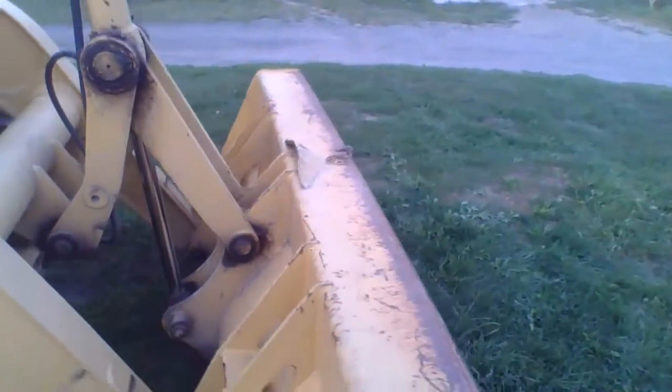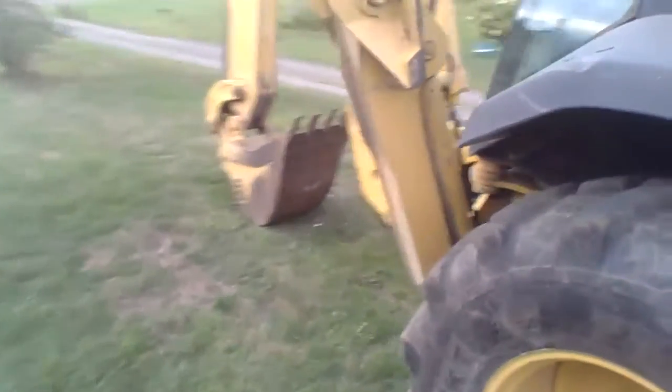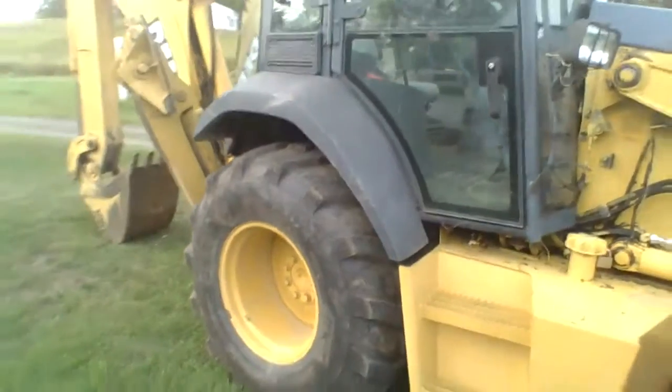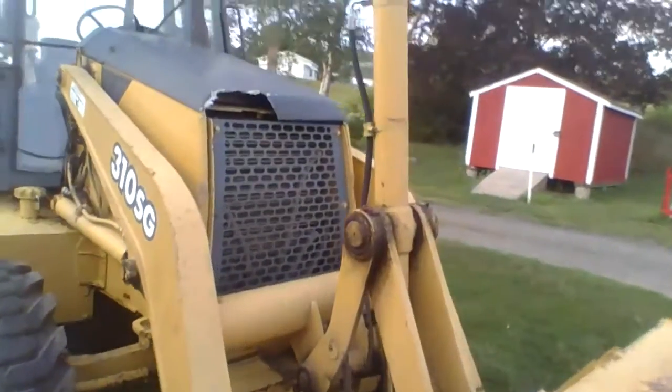It's in good condition. This goes up and this boom goes up and down. It's in pretty good condition for a second hand backhoe. He bought it with the transmission going in it, and they got that fixed since then.